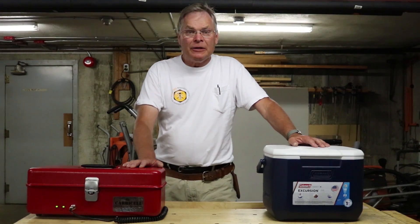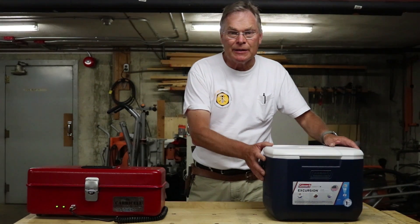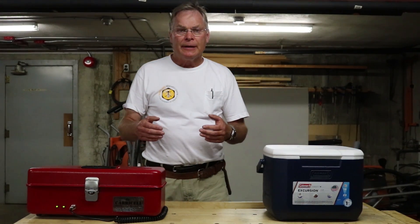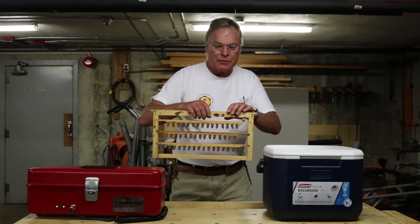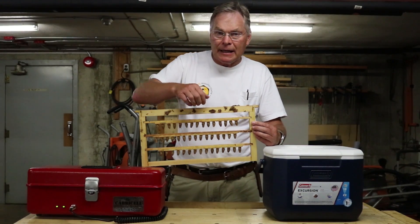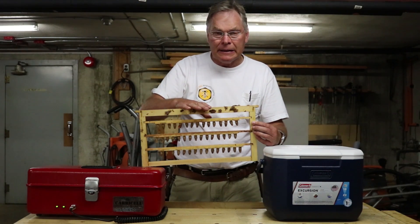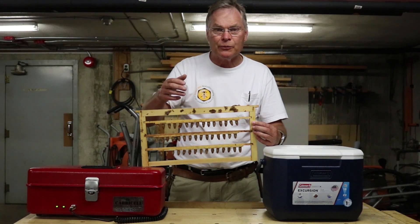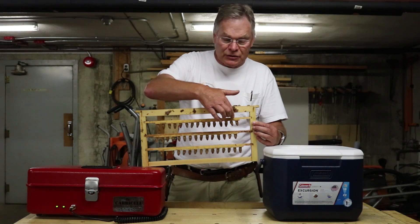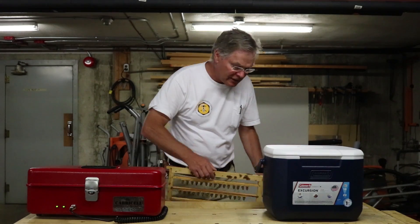Today we're going to talk about incubators. We've got a commercially available incubator here and a do-it-yourself incubator. We're going to focus mostly on the do-it-yourself one. When we harvest queen cells from our cell builder colonies, we take the frame out — I've got one right here. We keep it vertical, try not to bump the frame at all, gently brush the bees off the cells, and bring the frame into our workshop where it's a nice warm temperature and we have all the tools at our disposal. We can then take each of the individual queen cells off the bar and transfer them into the incubator. But first, let's have a look at the incubators.